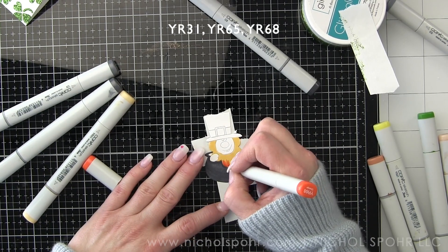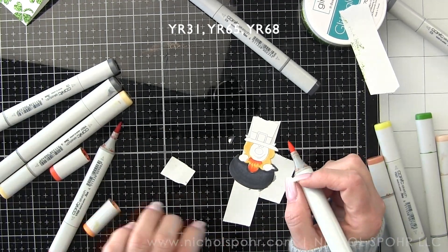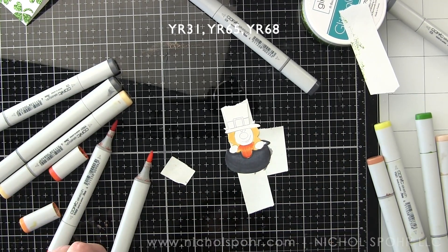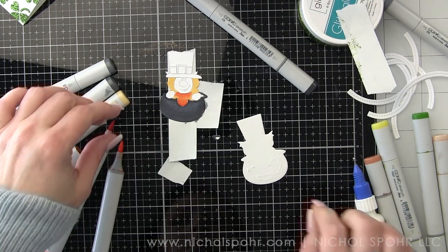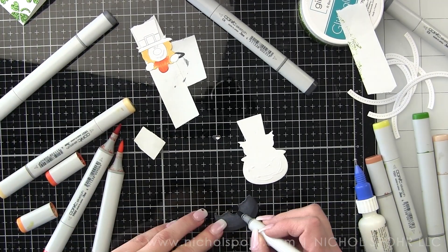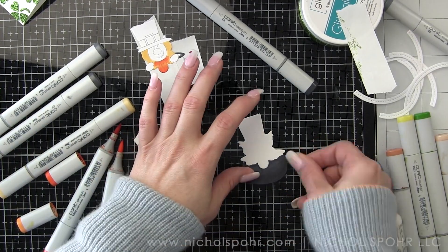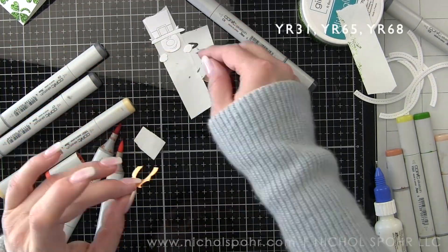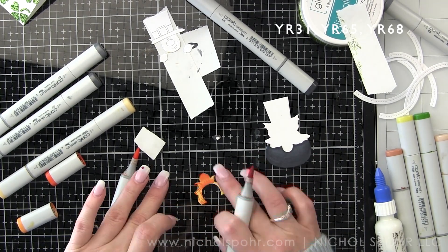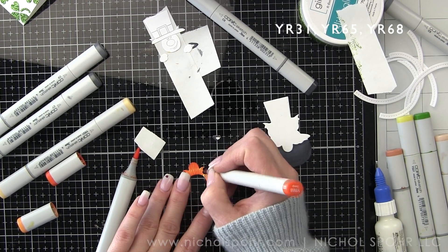I'm coloring everything in with Copic markers. I do think this is a huge time saver as far as not trying to die cut all of the different components from different colors of cardstock. I love the shading that you get with Copics. I went ahead and die cut the backing piece, and I'm going to start putting it together instead of trying to color it on the sticky post-it tape.